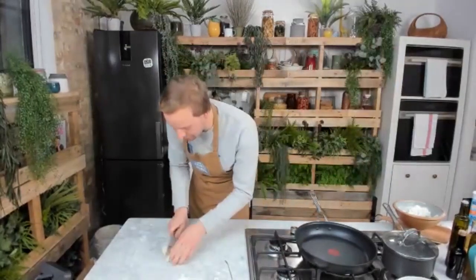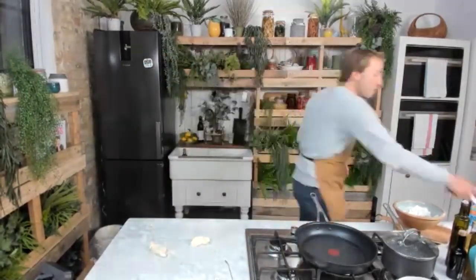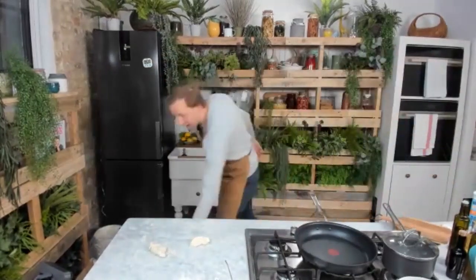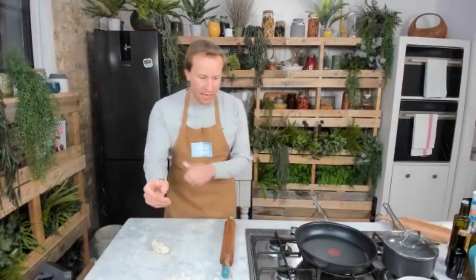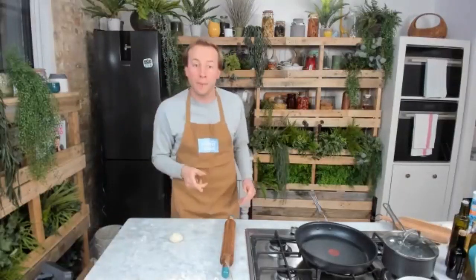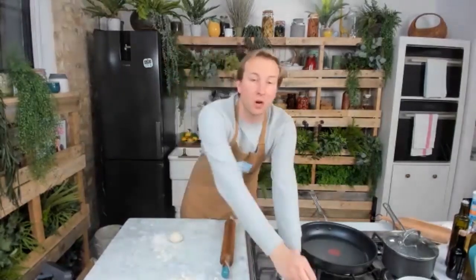I've kneaded it for a few minutes and I'm now going to start rolling it out into two flatbreads — this serves two people today. I really encourage you to give it a try at home because they are so simple. If you've never made bread before, it's the perfect entry to bread. We're making flatbreads, of course — they're there for these perfect boiled eggs. We're going to top them with a bit of mango chutney, a bit of chilli, a bit of yogurt.